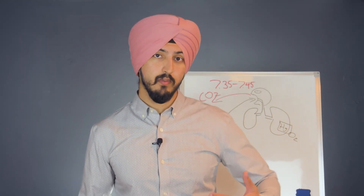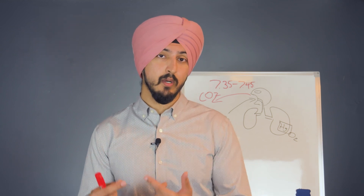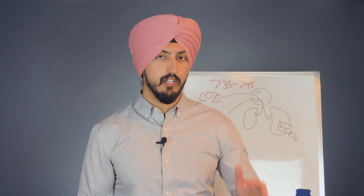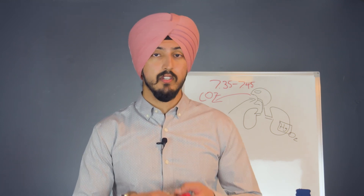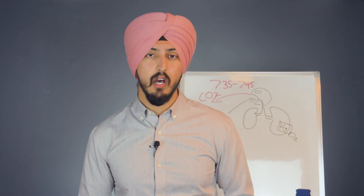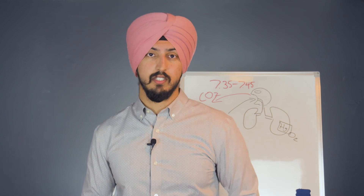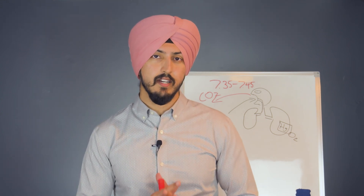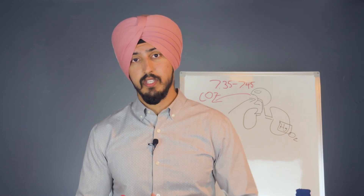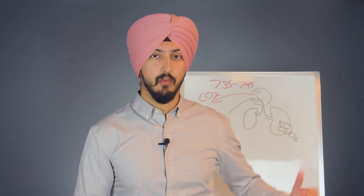The last breathing tip to improve your VO2 max is to try only using your nose to breathe when you're exercising. The whole point is to slow down your breathing — if you're jogging and only breathing in and out through your nose instead of your mouth, you're forced to slow down your breathing, upping your CO2 tolerance. The first two weeks of nose breathing during a run is going to be harder and you'll probably have to slow down, but after those two weeks, your breathing will be much more efficient and you'll likely be in better shape than before.